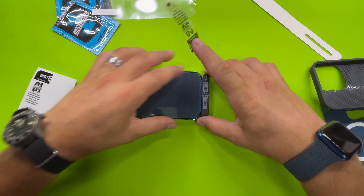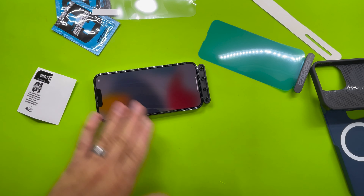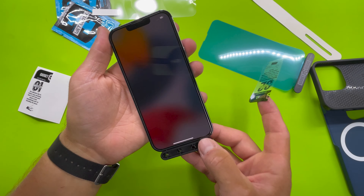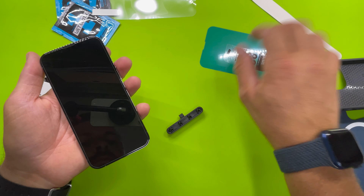And that's how you install a screen protector. Peel it up. Isn't it so beautiful? Any questions or comments, leave them below. Thank you for watching.